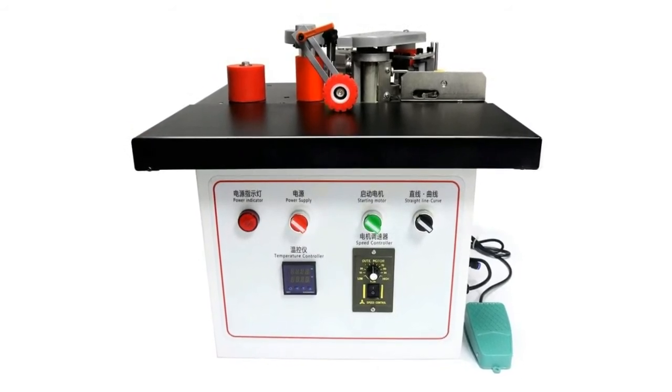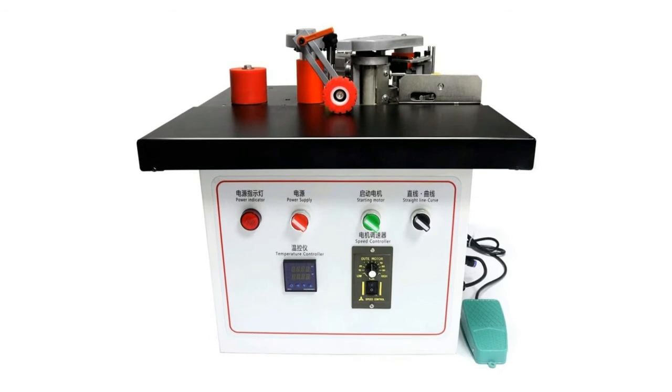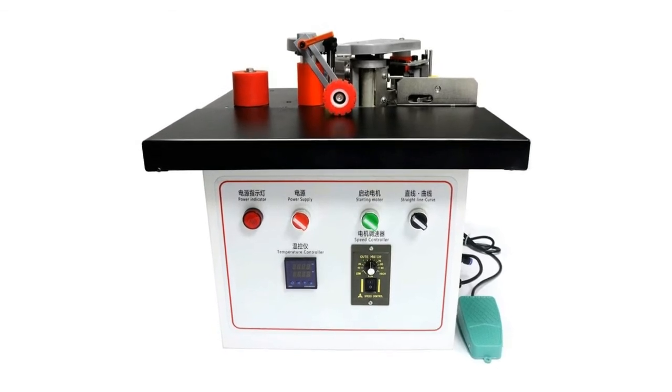The automatic edge banding machine is equipped with a micro switch and a self-locking foot switch for easy operation.